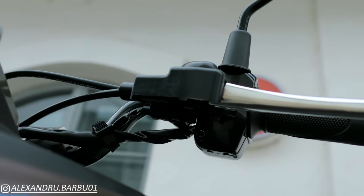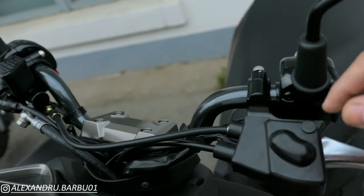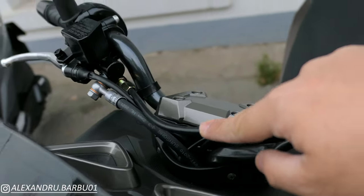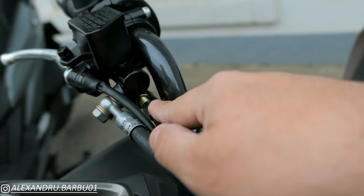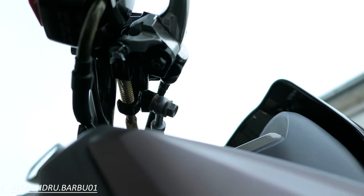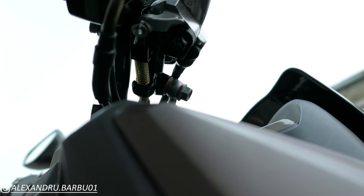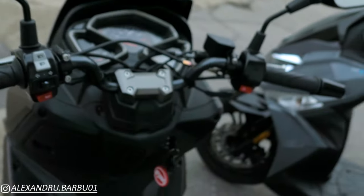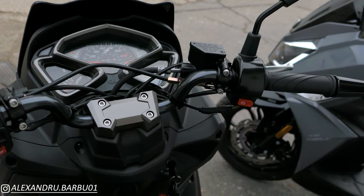If we look on the left lever — which is the rear brake — we see a cable coming out and running to the front brake lever, or to the front master cylinder. That is because when you pull the rear brake, there is a cable that also pulls on the brake cylinder of the front brake. So basically, when you pull the rear brake, it acts a little bit on the front brake as well.